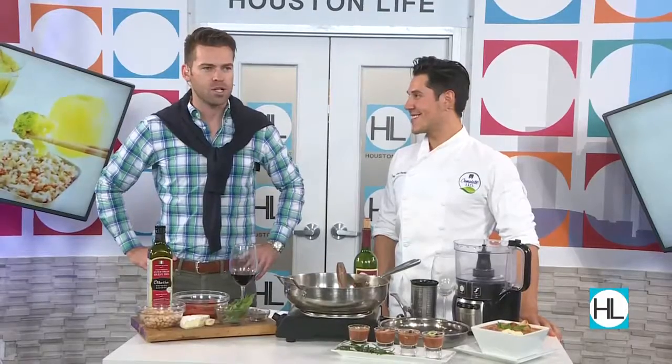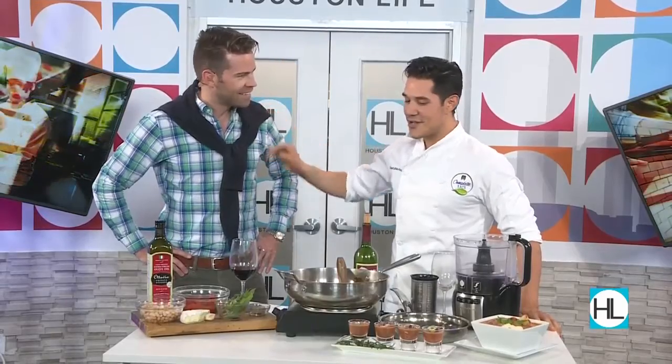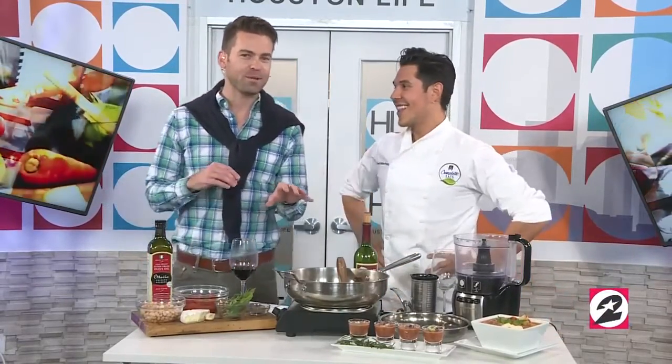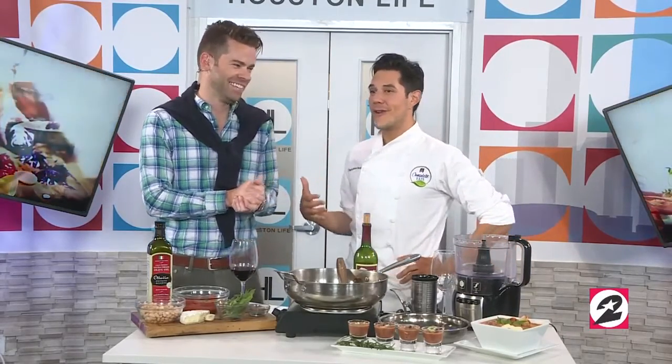Here with a couple of tasty soup options is Chef Adrian Perez with Complete Eats. Today we're going to start with a soup that was really meant to fatten people up over the winter months. I came up with this one during that wonderful freeze we had, so we spared no calorie but we also spared no flavor — it's a bomb soup recipe.